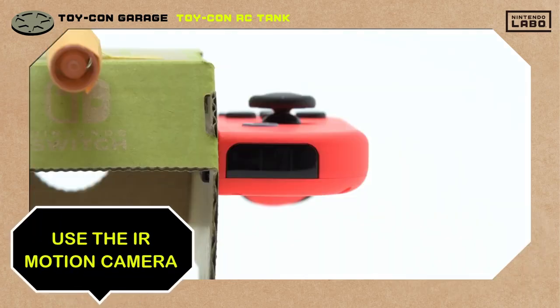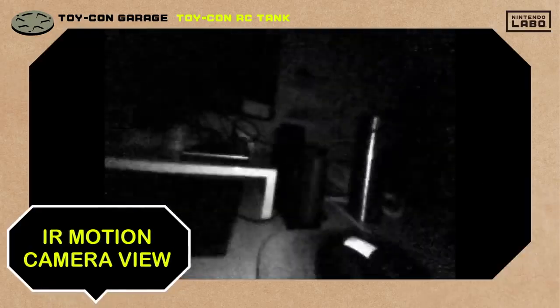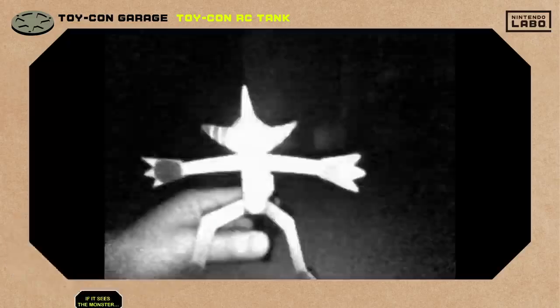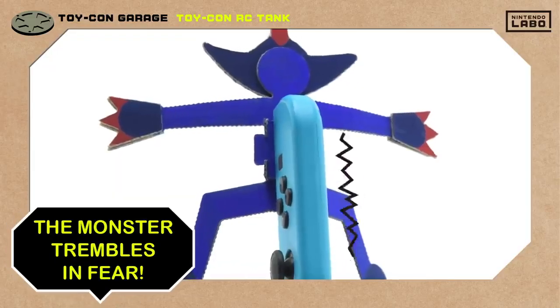Let's put the IR motion camera to good use. The camera sees the world in black and white. If the monster's marker sticker gets caught in its sights, he'll shake with fear as the Joy-Con vibrates.